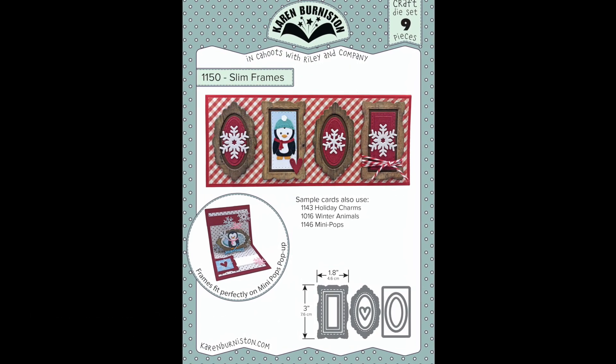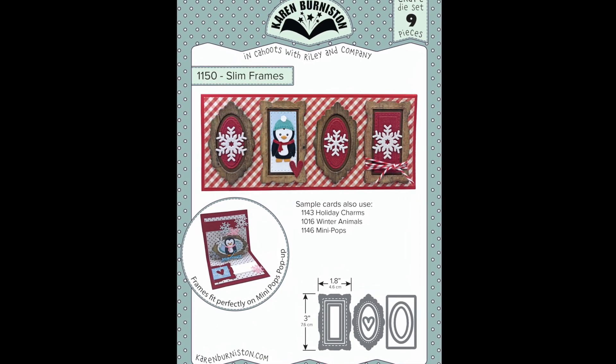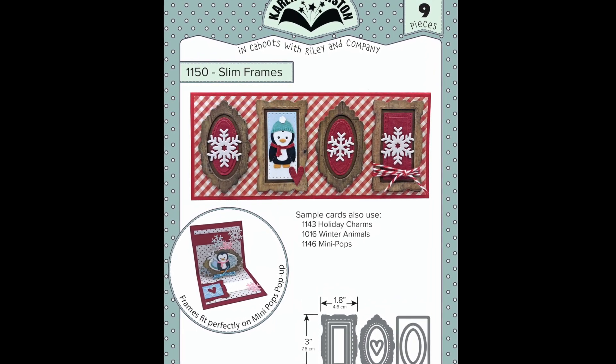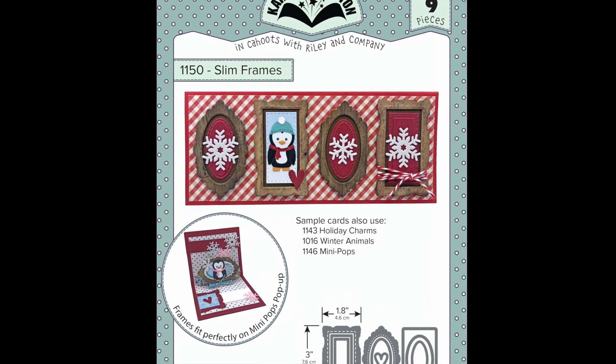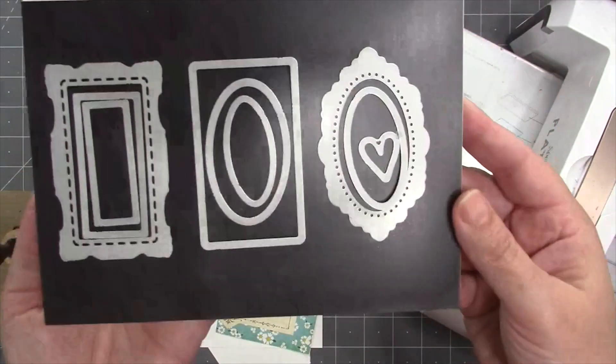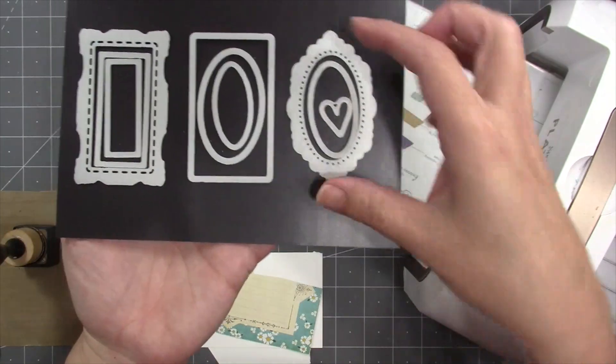The Slim Frames set is a decorator set, so it makes frames that fit perfectly — four of them across the front of a slimline card. Of course you can use them for a variety of other projects, and they work wonderfully on our pop-up dies. There are nine dies in the set.